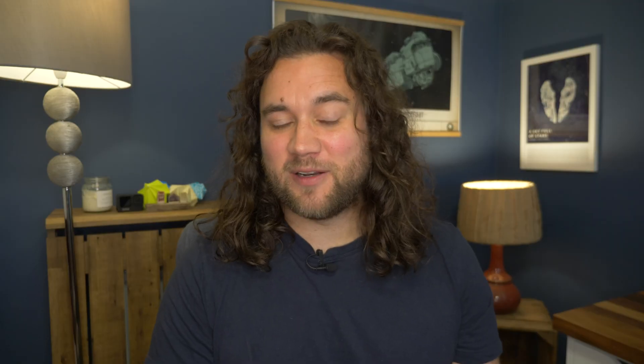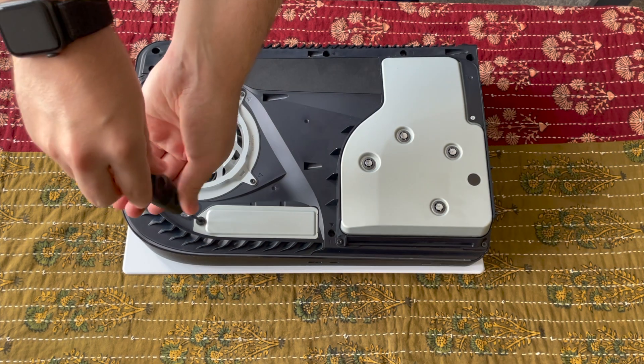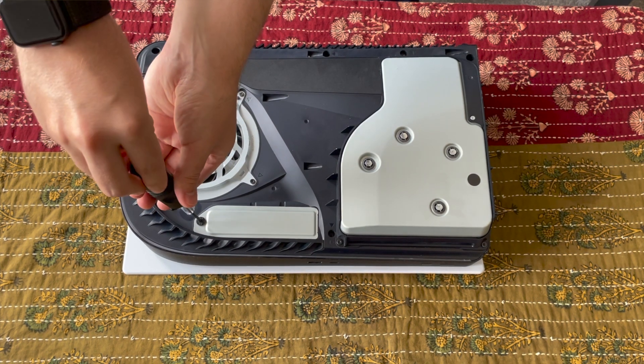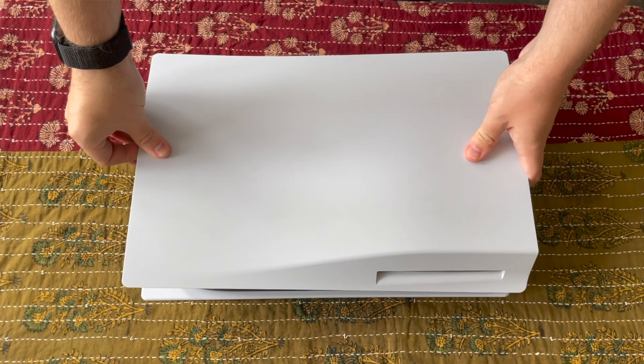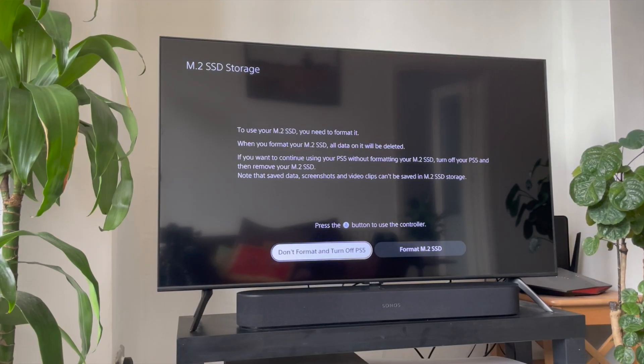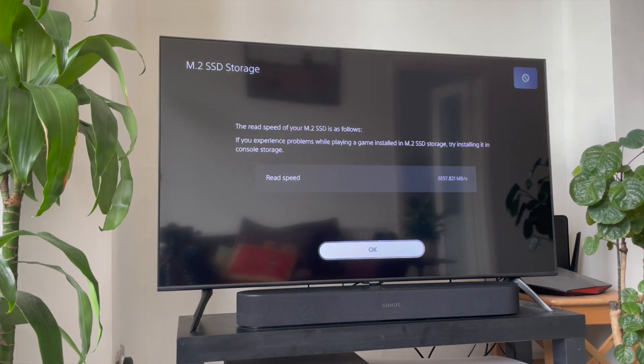Number six: close it all up and format your disk. From here, you basically reverse what you did at the beginning. Screw the cover back onto the slot, then reattach your PS5's white plastic side, sliding it into place until it clicks solidly, before hooking it back up to your power and your TV. If you've attached the drive correctly, powering up the PS5 should send you to a formatting screen to set your drive up. Once that process is complete — which took less than a minute when we did it — you'll be free to enjoy the expanded storage on your PS5.